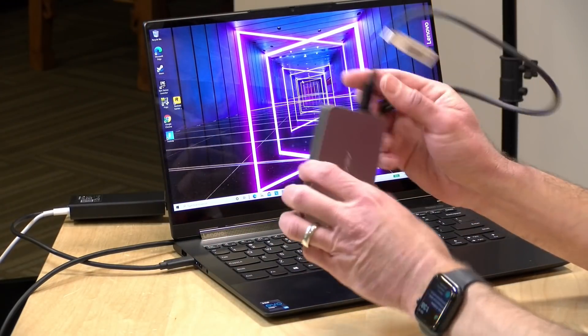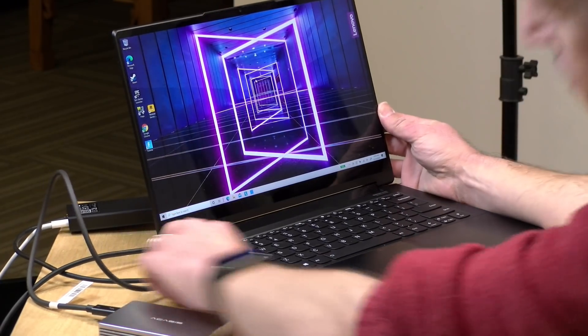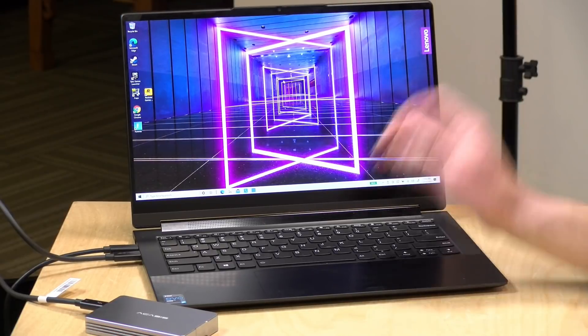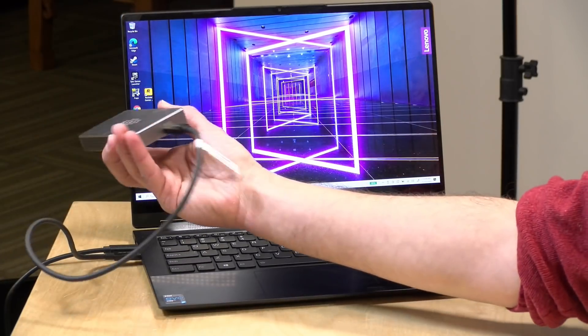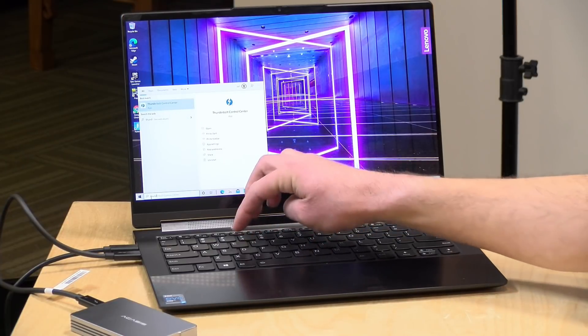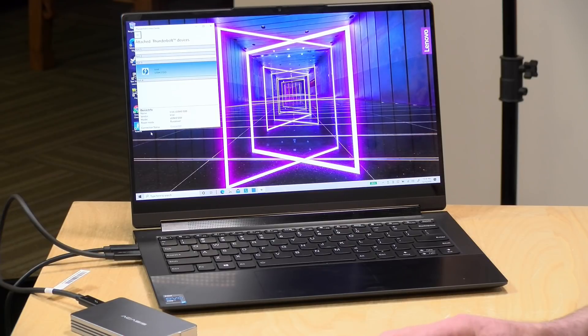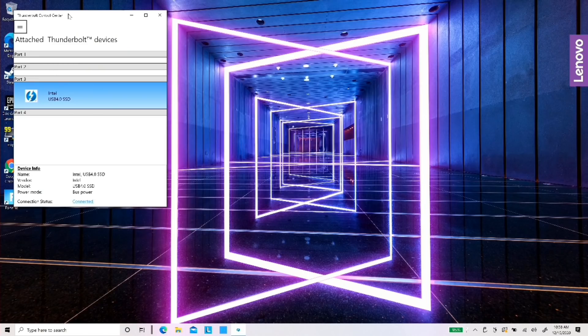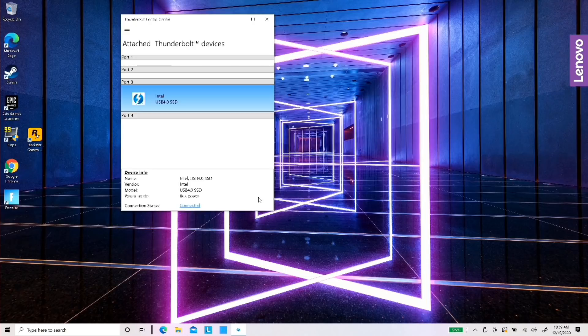We've got the Thunderbolt cable attached and we'll plug it in. This is the cable that it came with — feels like a decent Thunderbolt cable. I did not hear the system beep to say it discovered something, but the light did light up. What I'm curious about is whether this shows up as a Thunderbolt device or a USB device. It looks like it is picking it up as a USB 4 SSD, and it does say it's connected.